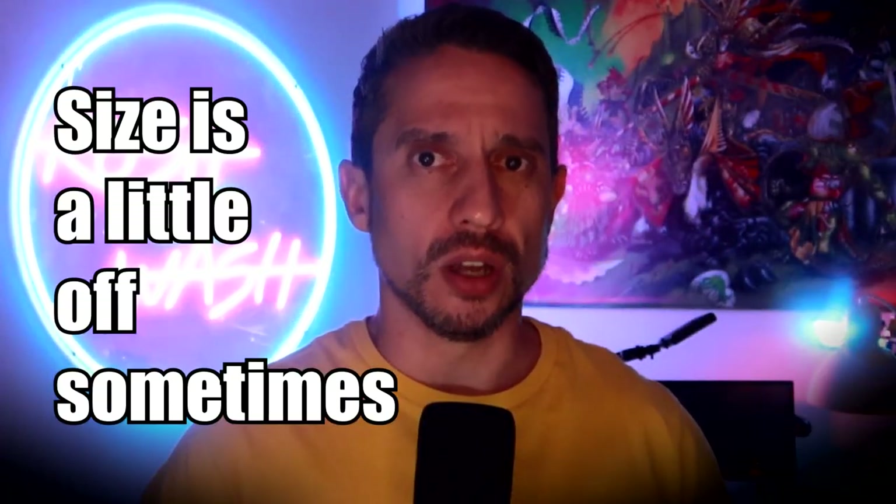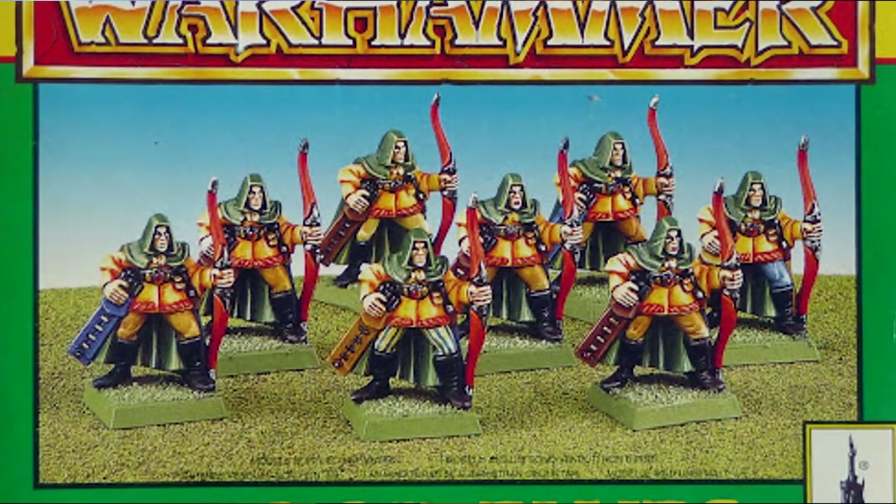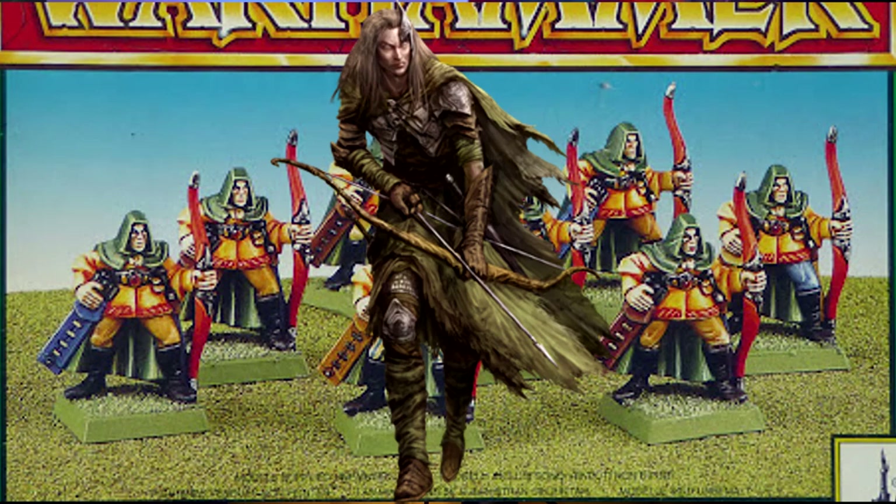Number two: size is a little off sometimes. Some of the miniatures seem to be scaled a little differently from what is expected, and I guess plastic does make you look fat. You can always argue that there are people of all sizes and complexions, but it does look a little off, and this was one of the reasons why people would prefer sticking to metal sometimes.